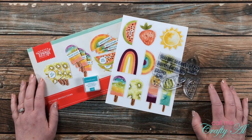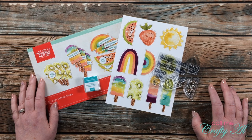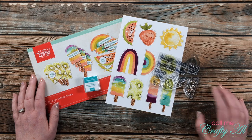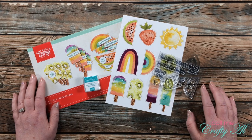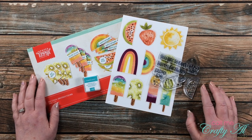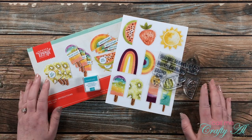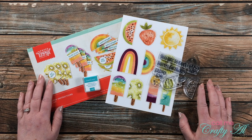Hello crafty friends, it's Alicia of the Call Me Crafty Al YouTube channel, and I am back today with another alternative using the April 2021 Paper Pumpkin. Today I'm going to be using the die-cut stickers from the kit to create a cute and fun set of cards. I hope you'll stick around and see what I'm going to create.